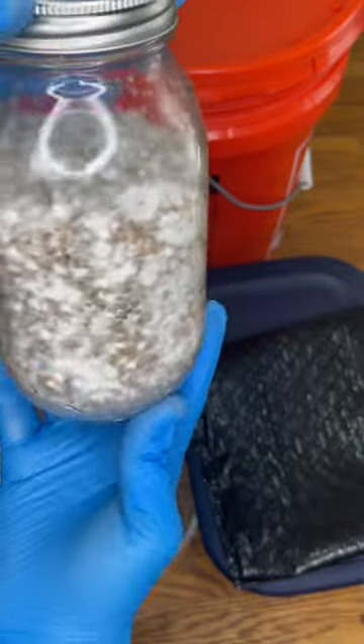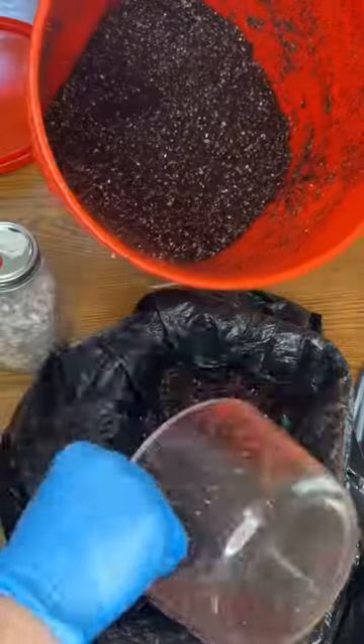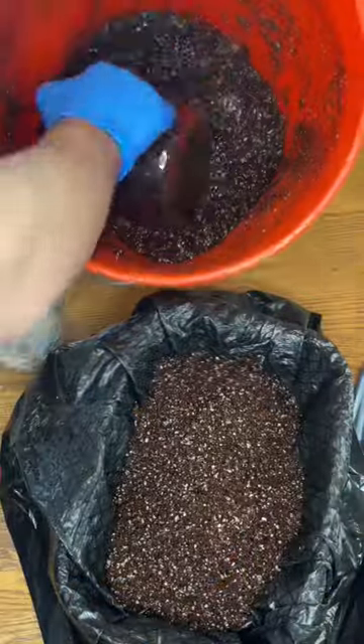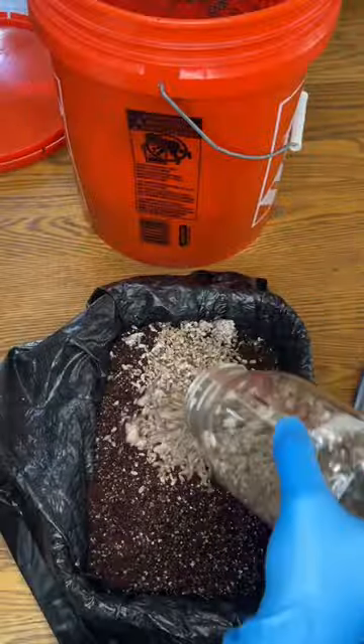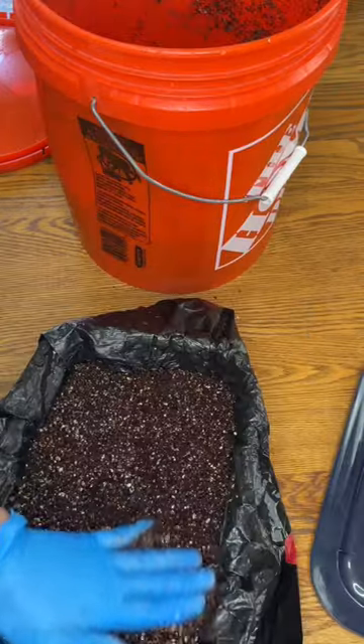Once the substrate is cooled down, you can mix the grain spawn in with the substrate into a six-quart bin with a black liner. Allow the substrate to colonize for the next 10 days at 78 degrees Fahrenheit.